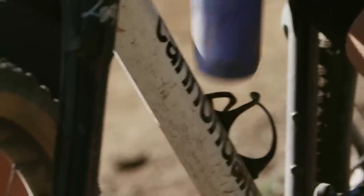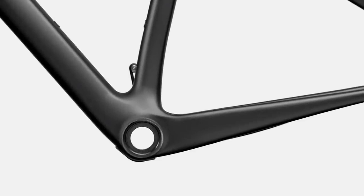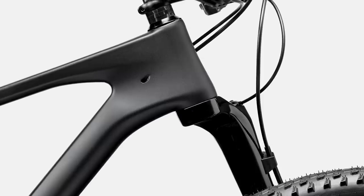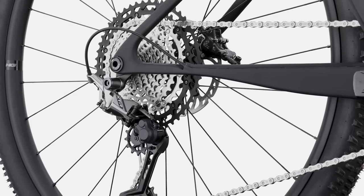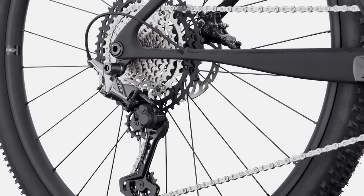I tested the brand's Trail SE4 that has similarly dropped seat stays as the new Scalpel HT, and it felt really smooth out on the trails. Hopefully the new Scalpel has inherited some of that model's inherent calmness. The high mod and standard carbon frames share the same PF3083 press-fit bottom bracket and tapered head tube, and are both fitted with SRAM's UDH using a 55mm chainline. While none of the stock models come with a dropper post, the frame is stealth dropper compatible if you wanted to fit one.